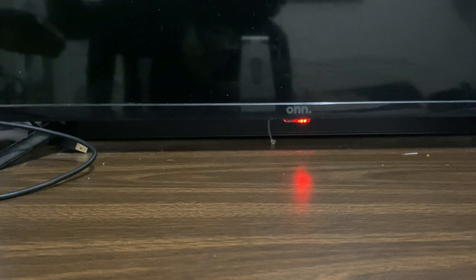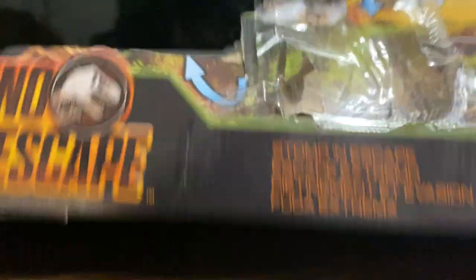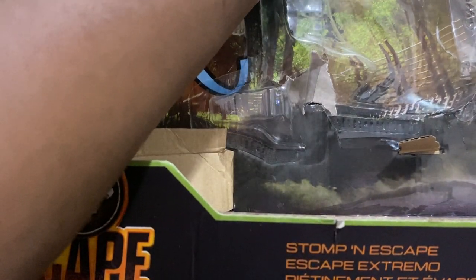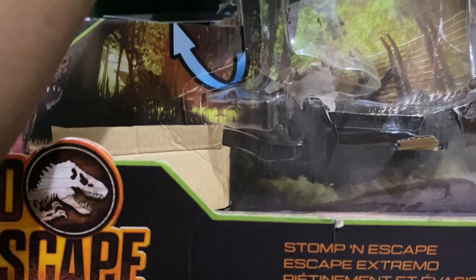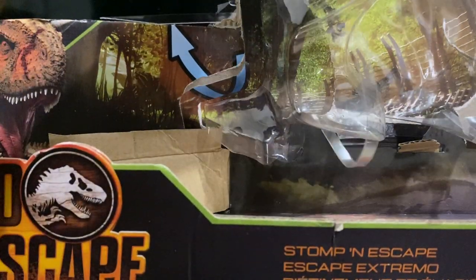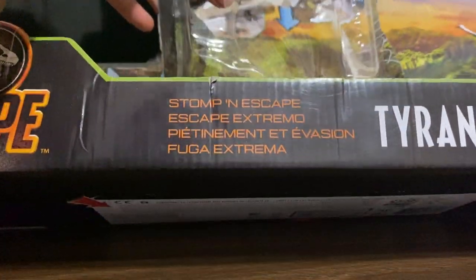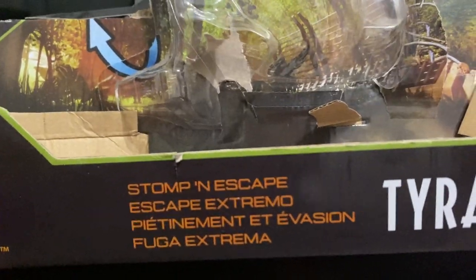Welcome back to another tour review. And this time we are doing this. Well, I already took the toy out, but here's the thing — I wanted to do an unboxing and review video, but I can only just do a review because I already recorded yesterday. I tried doing it and kept messing up, so I might as well just review it. I already opened it up, so yeah. But anyway, here's the packaging. It looks really cool, it's really big. It's the Stomp and Escape Tyrannosaurus Rex.